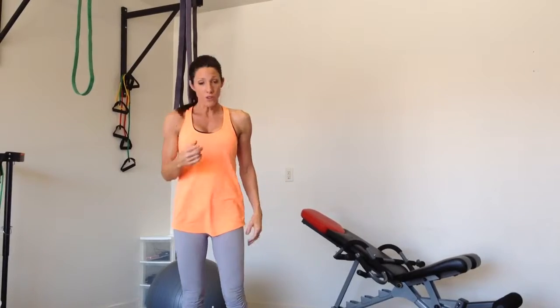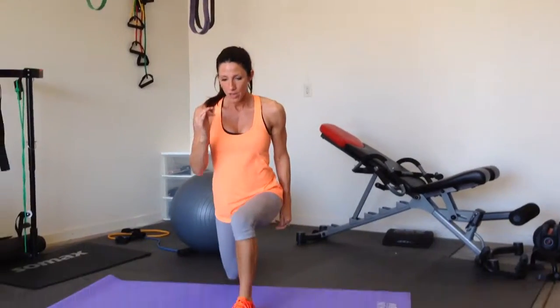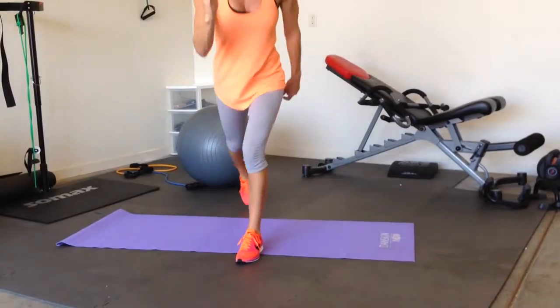We're going to do two exercises back-to-back without stopping. That'll create a burnout in our glutes. The first one is a reverse lunge. You're going to come back, then bring your foot right next to the other foot.